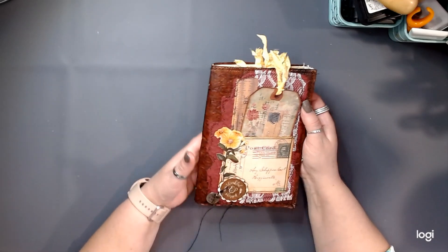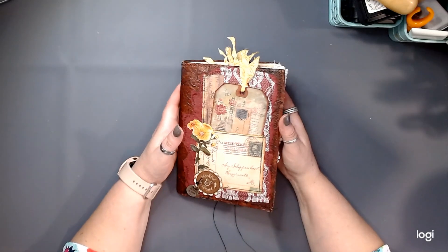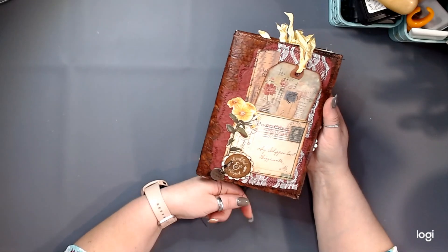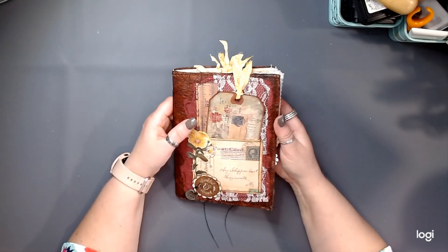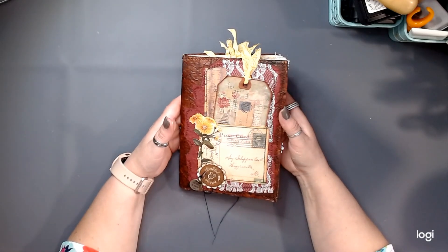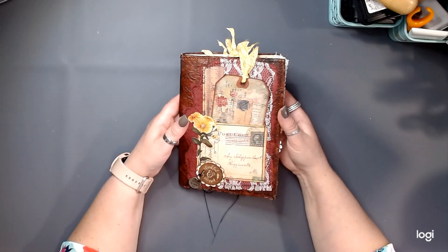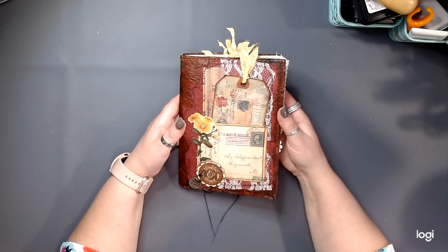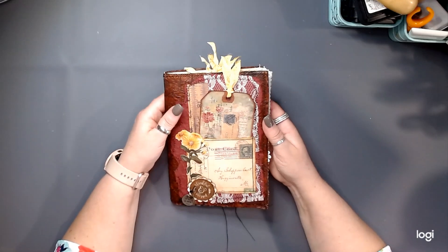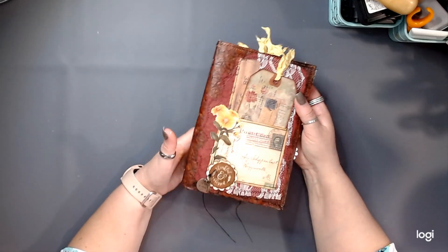Hello, hello, my friends. It's Dion with The Blushing Mint, and I just wanted to pop on here real quick and share with you this finished journal. This is the first in a series of three journals that I'm going to be creating that are essentially fall gratitude style journals — single signature journals that I think will work great for gratitude journals going into the fall and Thanksgiving holiday season.